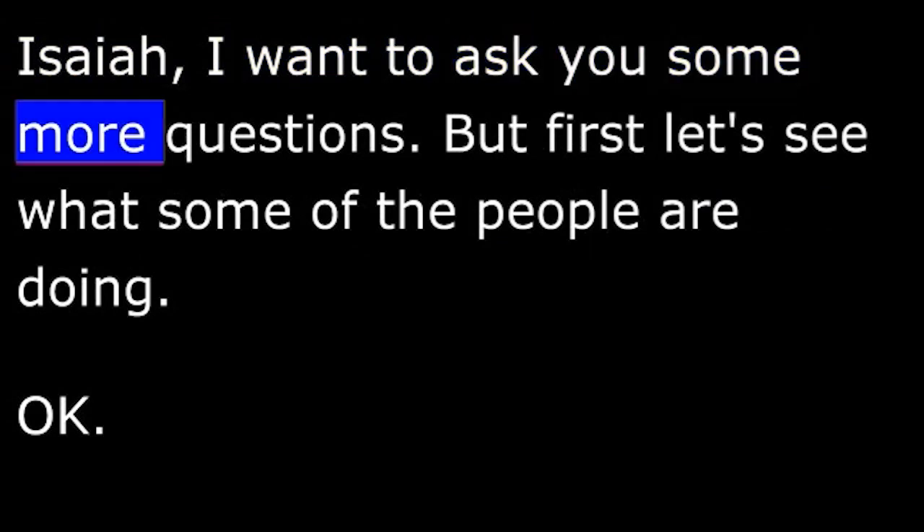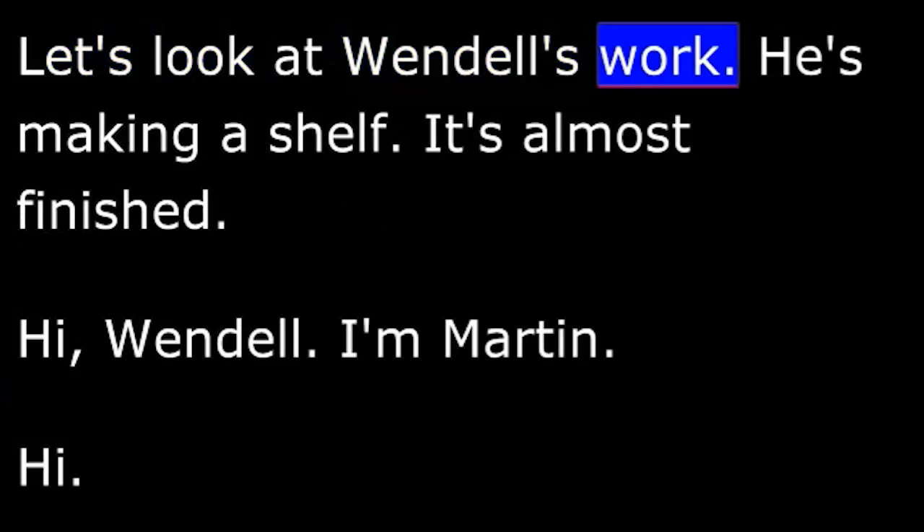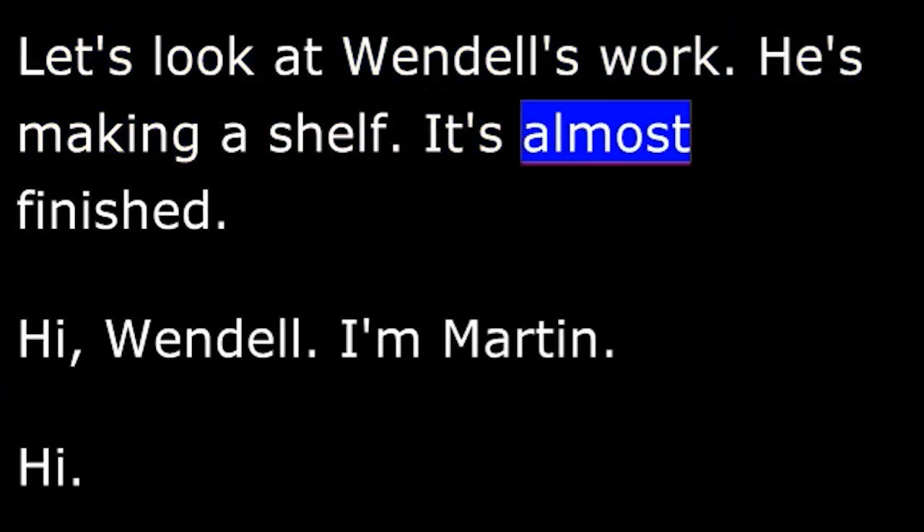Martin: Isaiah, I want to ask you some more questions. But first, let's see what some of the people are doing. Isaiah: Okay. Let's look at Wendell's work. He's making a shelf. It's almost finished.